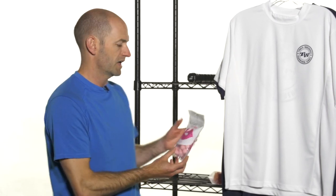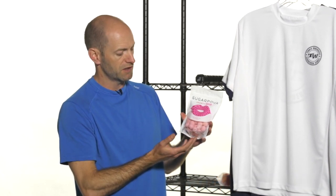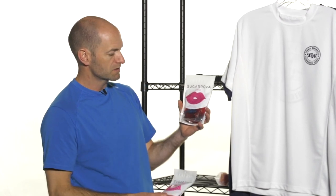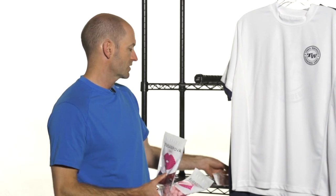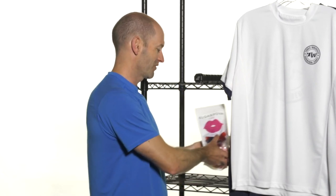Next up, we're really happy to bring in Sugarpova, Maria Sharapova's branded candy. We have a variety of flavors in each of the silos. First up, we have the chewing gum, which comes in gumball tennis ball shapes. Then there are the chewy ones, which are lip-shaped candies. And there are also sour candies as well. Be sure to check those out — there's a ton of flavors and they're delicious. Our staff have been enjoying them, and they're already proving popular here at Tennis Warehouse.